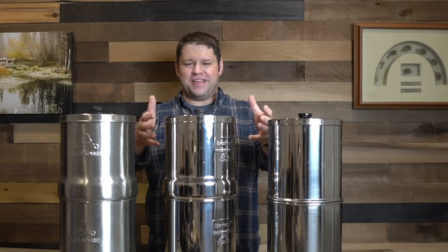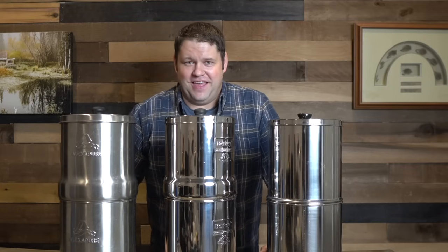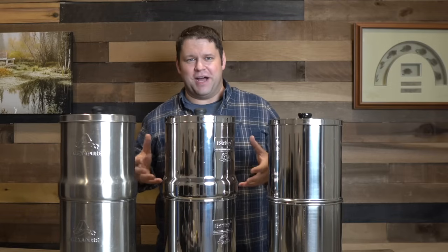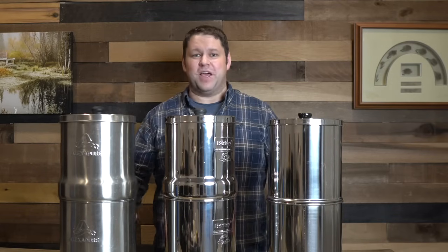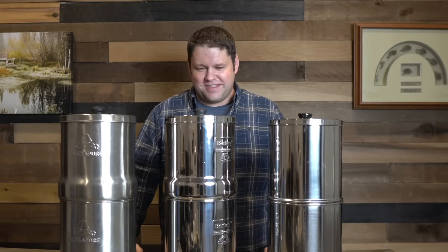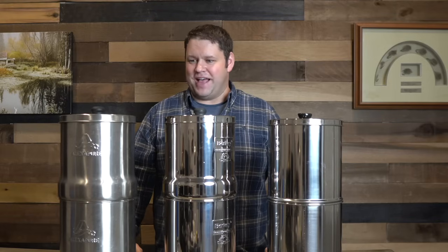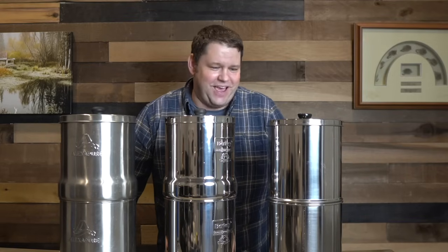Several years ago, I first encountered the Berkey and I thought that is the coolest thing — basically you're supposed to be able to take water from a nasty pond, fill it up with that water, and it comes out clean on the other side and totally safe to drink. For preparedness, this is like the best thing ever. As time passed, I finally decided it was time to get one, and lo and behold, Berkey's not the only name in town anymore.